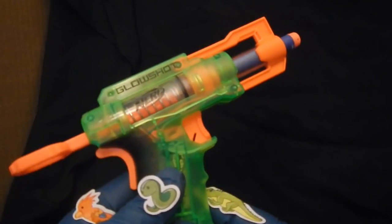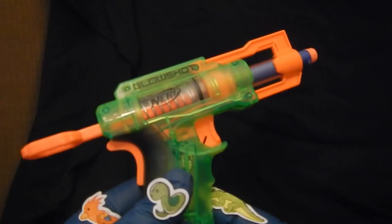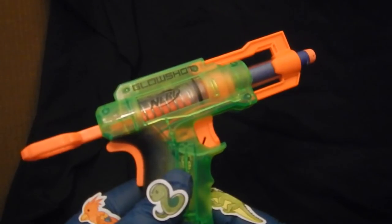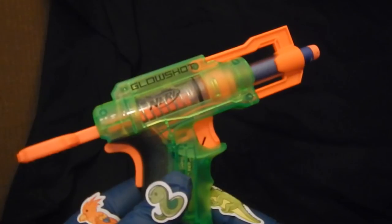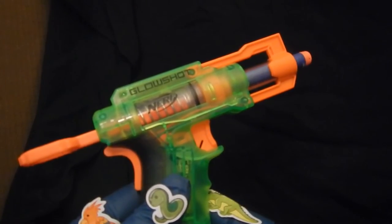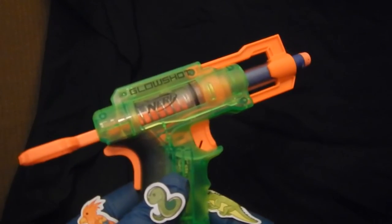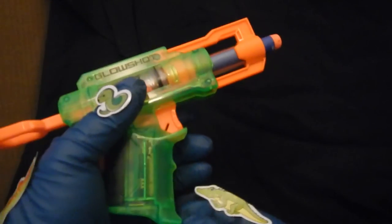Get a bunch of these because they're at a very fair price. Hook them on your belt loops and have your Nerf battle, or just for basic target practice. I'll be taking a video later — a review of the accuracy, speed, and distance of this Nerf gun.